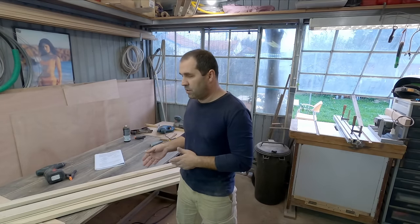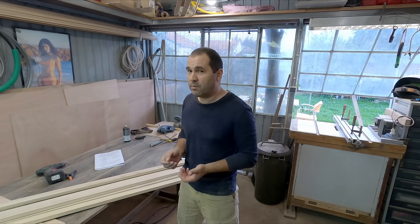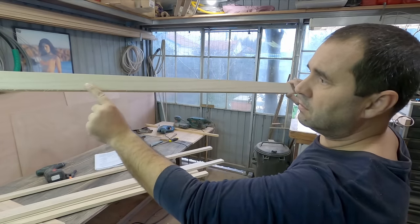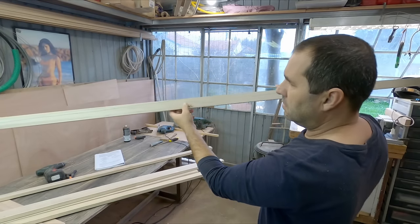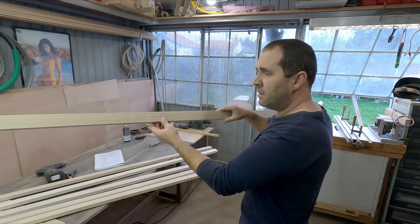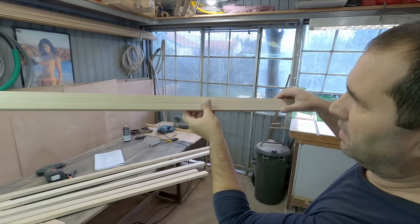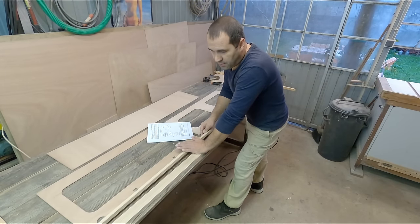I didn't know if we could use polonia for spars, so I asked on the previous video but people didn't seem to know either. Look at the distance between the grain lines - this is probably the best one of them and still I want to see closer grain if I want to build a spar out of this. Now I'm going to start cutting some framing pieces.